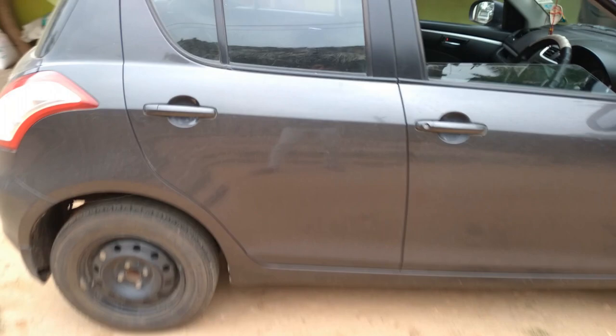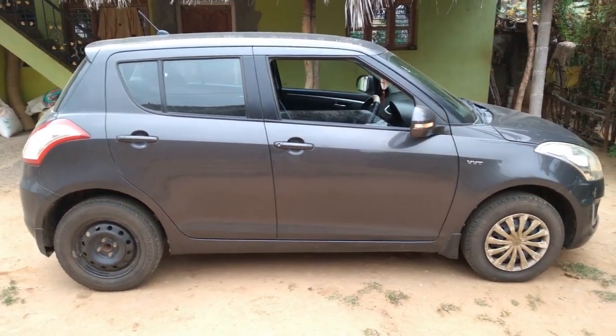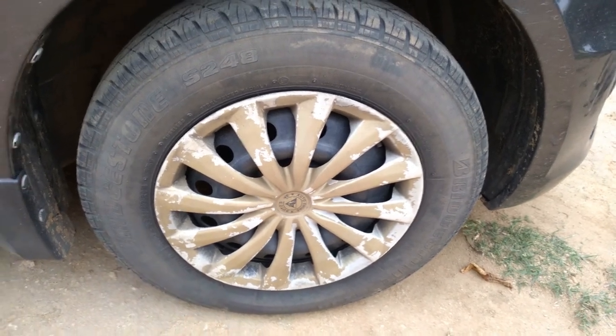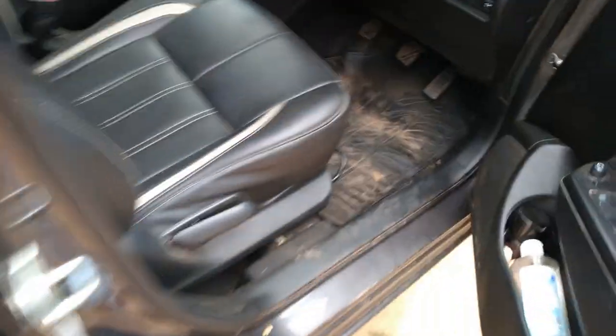On the side, everything is very simple with a normal Swift design language. The rims are 14-inch steel rims with a cover on them — they are not alloy wheels.